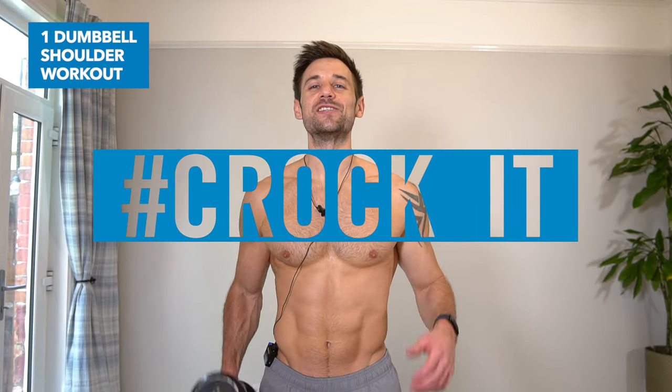Hello, Alex here, and welcome to this one dumbbell shoulder workout. If you want to build muscle and strength in your shoulders with just one dumbbell at home or anywhere, you've come to the right place.